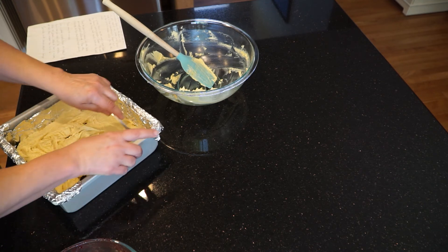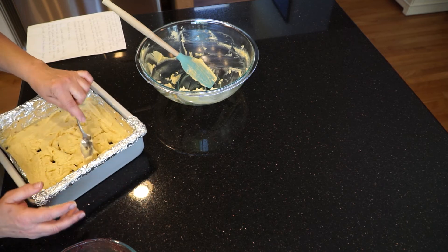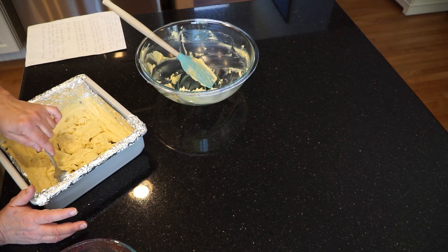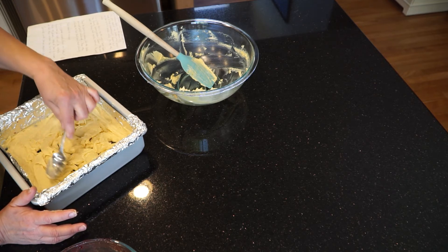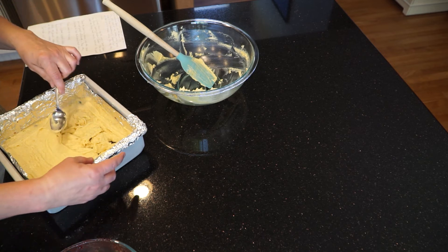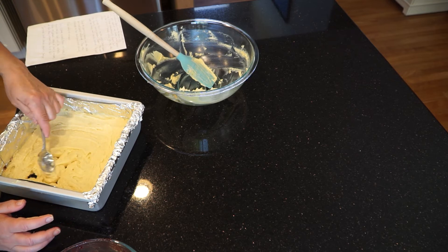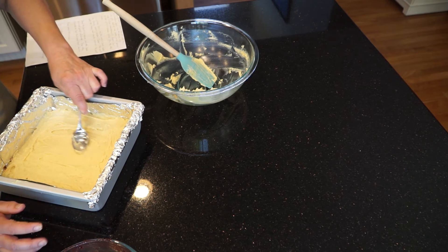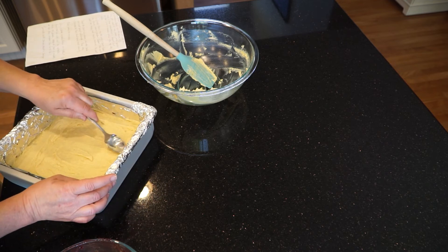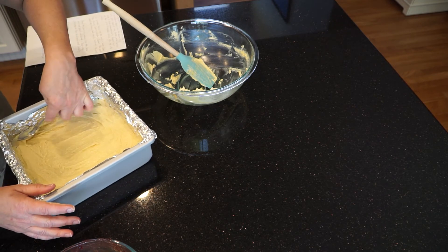Take the batter and drop it by half-spatula-fuls on top until we get a bunch of piles in there. This is a very flat cake — when it comes out it's about the size of a coffee cake. Fill in all the holes the best you can and go to the sides a little bit too. Because as soon as you move the batter, the fruit wants to move with it — that's why we make piles on top, then push them together gently. I have lined this with aluminum foil to try to keep it from sticking to the pan.